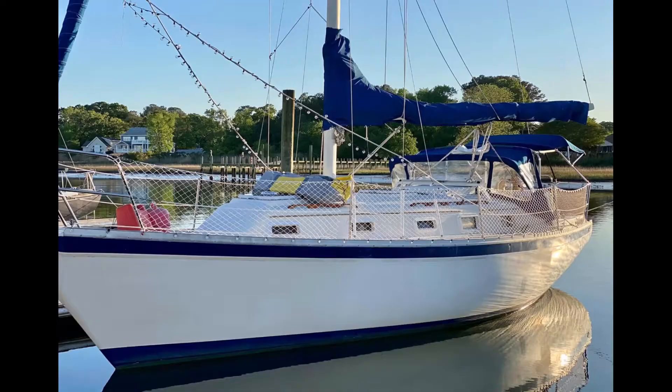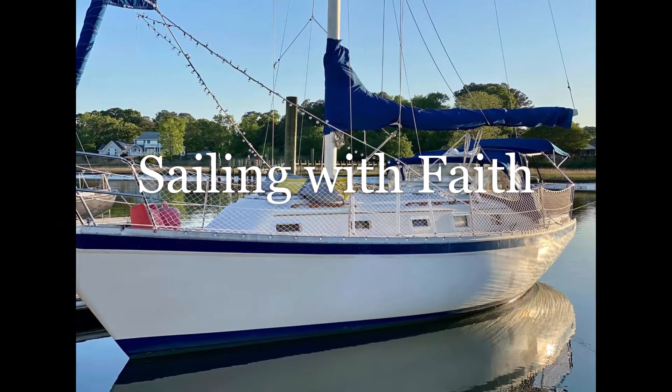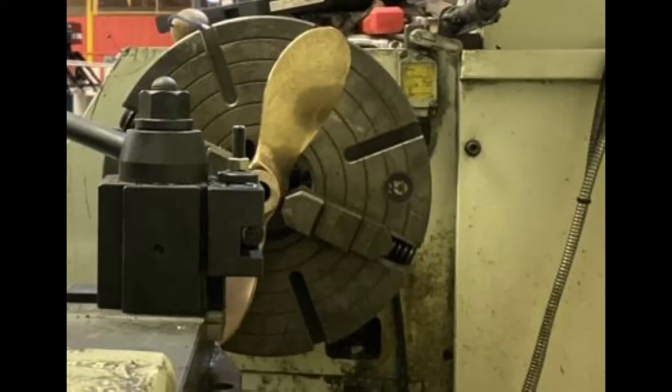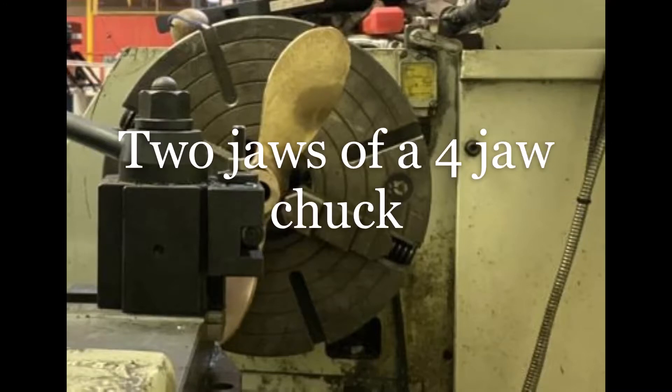Welcome to Sailing with Faith — please like and subscribe. You can get all the information about bore dimensions on the internet. This is a 1.250 — one and a quarter inch — shaft, so my target was 1.016 on the small end of the bore that I needed to machine it out to. It's a 1-in-16 taper, and this is the setup on the lathe.